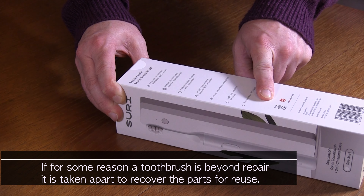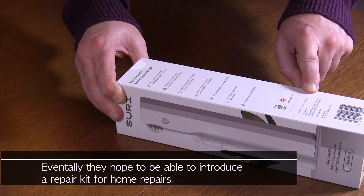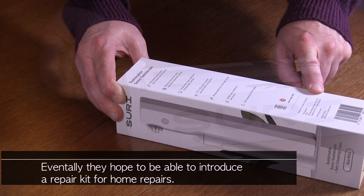They are certified B Corporation and they're a Red Dot Winner 2023. Designed in London and California, produced by Suri.